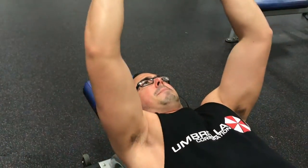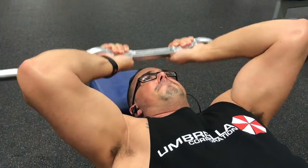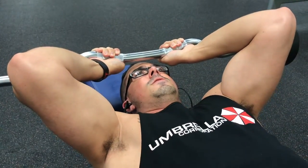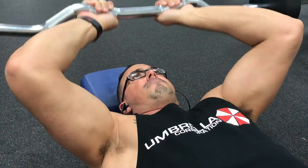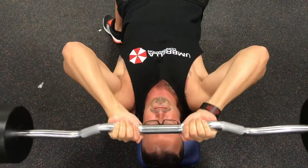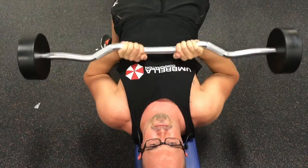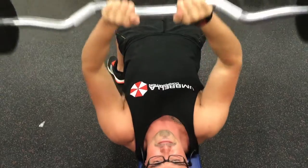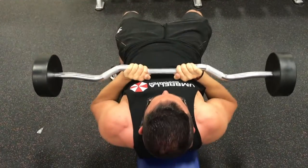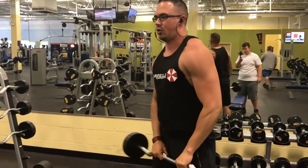People have been asking me for a while to do a meal prep video. I've been doing meal prep now for a few months, just for my lunches at work — just to have something decent to eat during the week that stays within a diet, you get all your macros, and everything is well condensed. So welcome to that video.